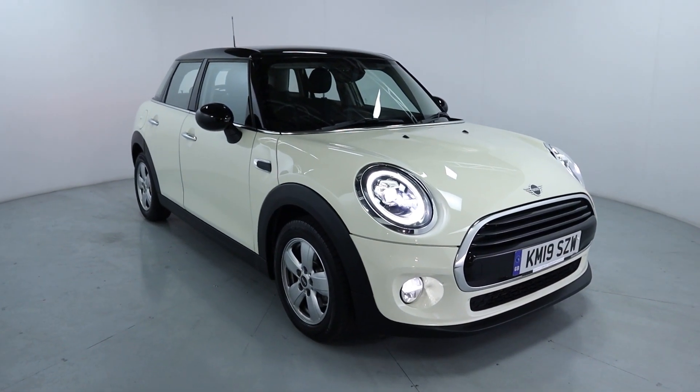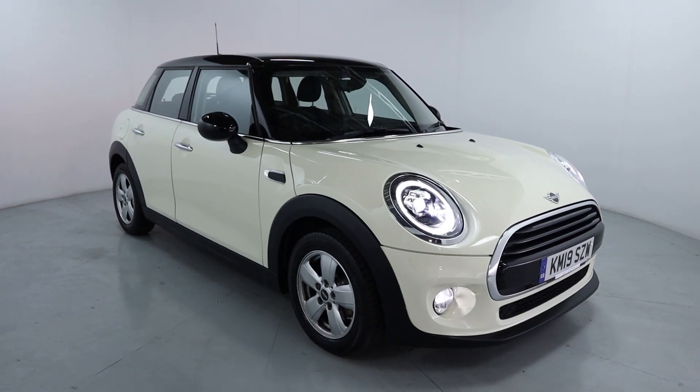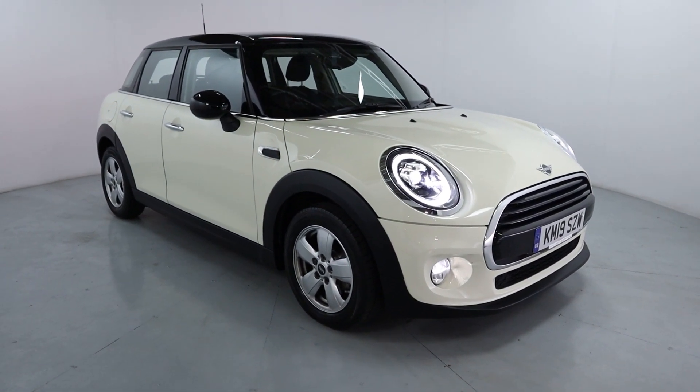Welcome to LMC. Today we're taking a look at this Mini Cube Classic. It's got a 1.5 litre petrol engine with a manual gearbox and it's on 39,668 miles.